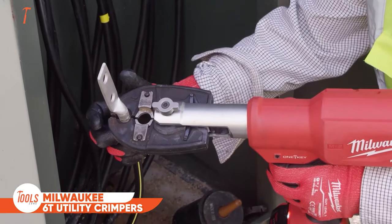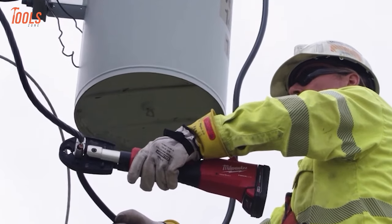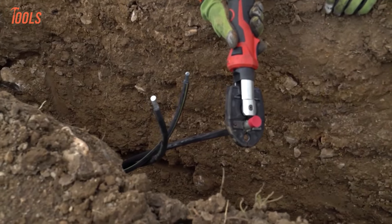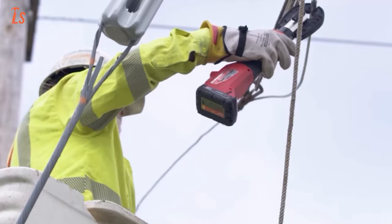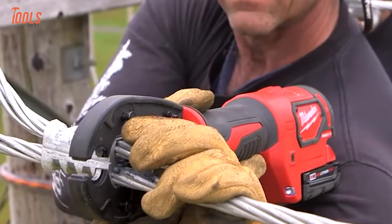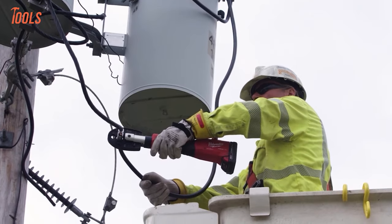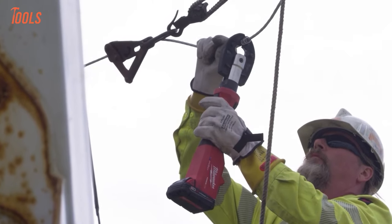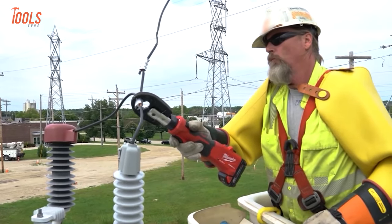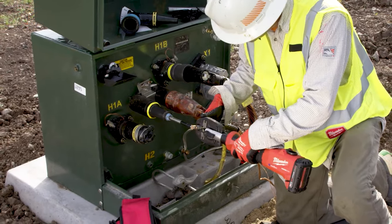Meet the Milwaukee 6T utility crimpers, a game-changing addition to the ForceLogic lineup, setting new standards in crimping. Crafted for speed and adaptability, this tool boasts a slim grip and enlarged trigger tailored for Class III gloves, ensuring optimal balance and user comfort. With dual electronic release buttons accommodating both left and right-handed users, and a 340-degree rotating head for easy access in tight spaces, it provides unmatched control. Compatible with 8 crimping and cutting jaws, it tackles diverse tasks from line taps to cutting copper and aluminum. Featuring predictive force monitoring technology, it guarantees the fastest crimp speeds, precise pressure, and instant verification.